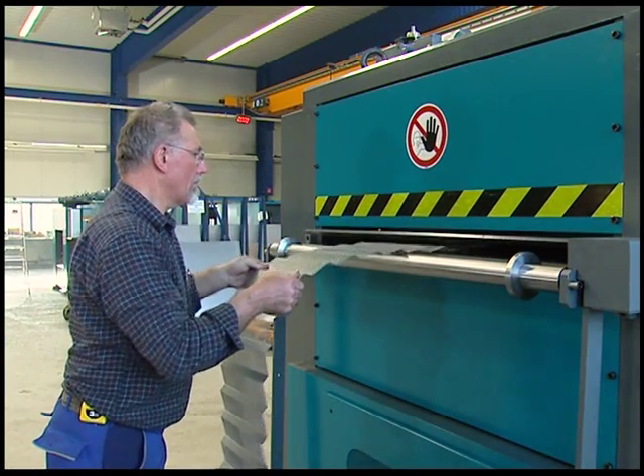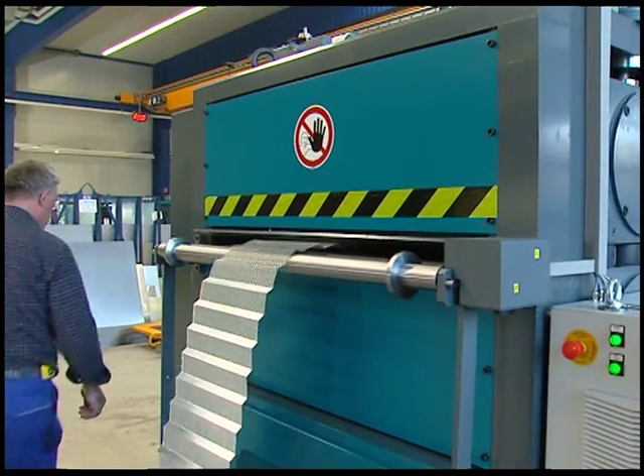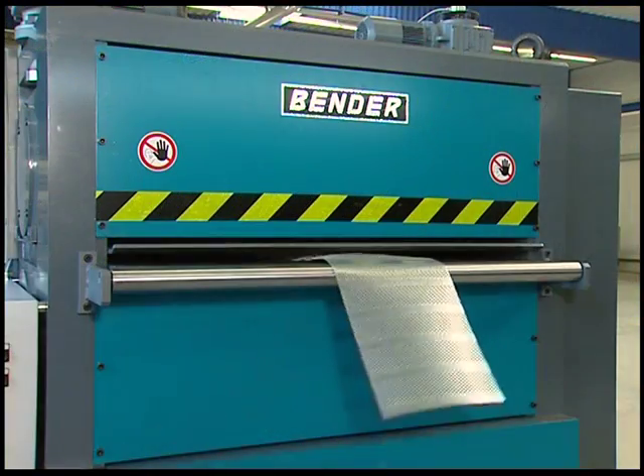Depending on the material being produced, if desired, the mesh surface can be finely smoothed or flattened with this leveling machine type FLW 1250F.